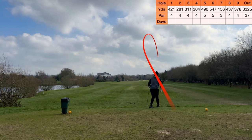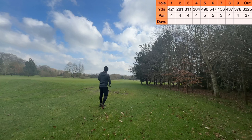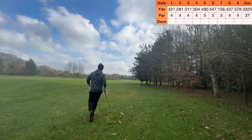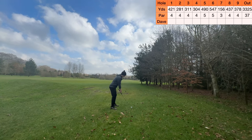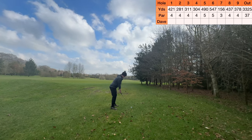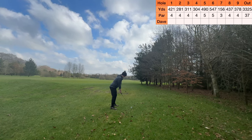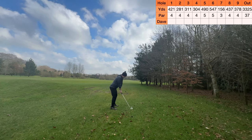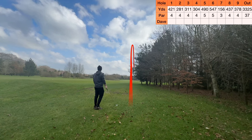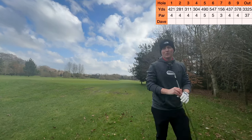Should be okay. Got a 6-iron in hand, just want to try and get one close. Drive went a little bit right. Oh, that is pure - that has got to be on it. What a strike. And we're still short. I thought it was all over it, but nope, we're short.